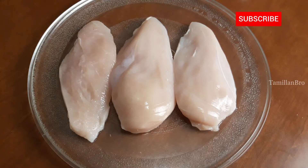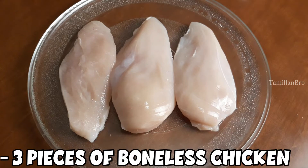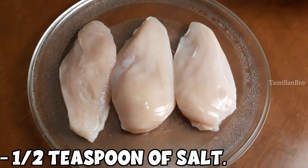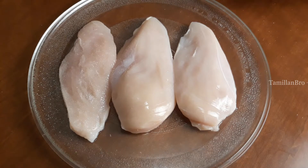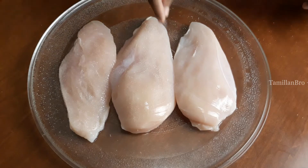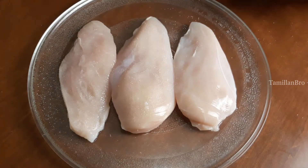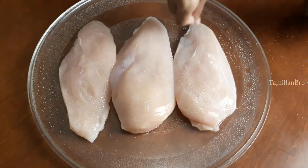We will show you the ingredients for the French style onion chicken that we will prepare. First we need three pieces of boneless chicken that we washed and cleaned. We're going to take a half teaspoon of salt and sprinkle it on the chicken — make sure you sprinkle it really well across all three pieces.